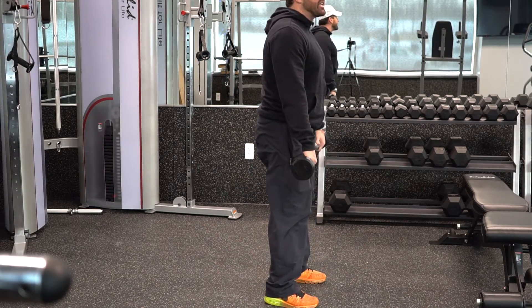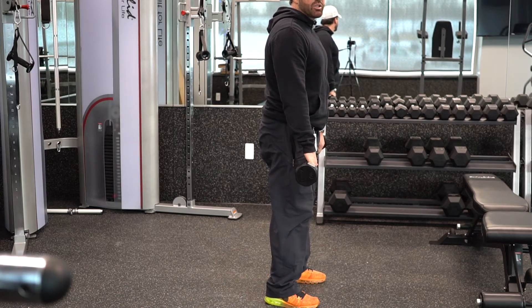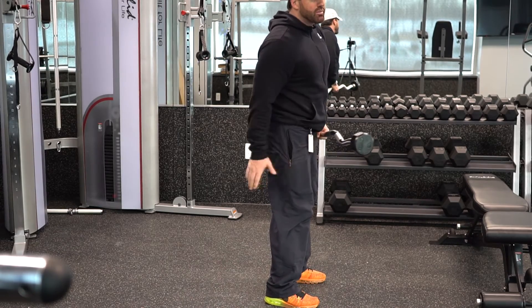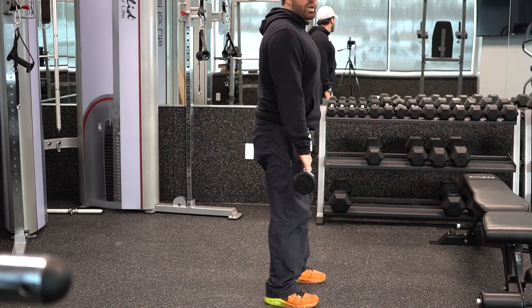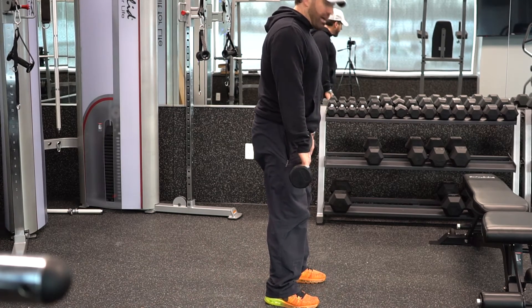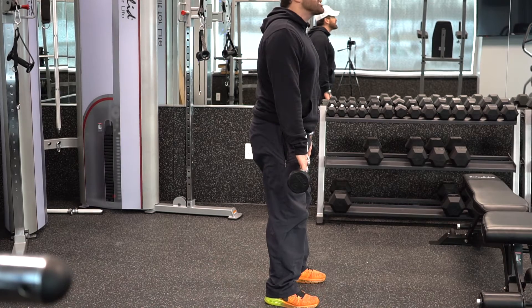Now for the stiff-legged deadlift, this is going to be more for your hamstrings and your glutes — your hamstrings and back. For this, you're going to work more like a hinge movement. The bar is going to slide straight down your legs and straight back up.